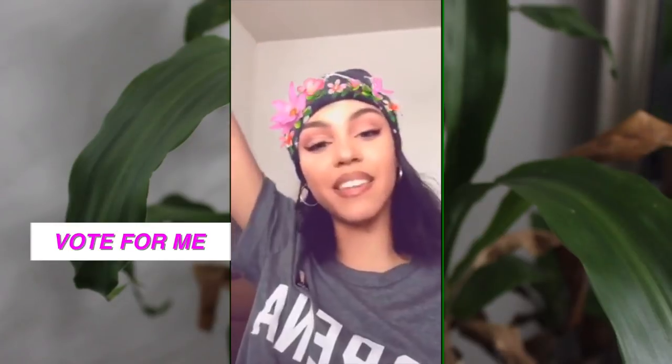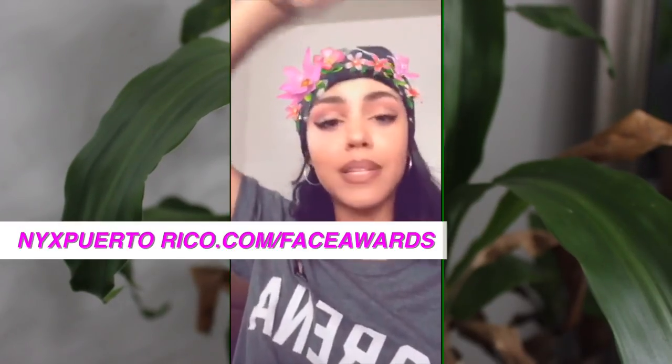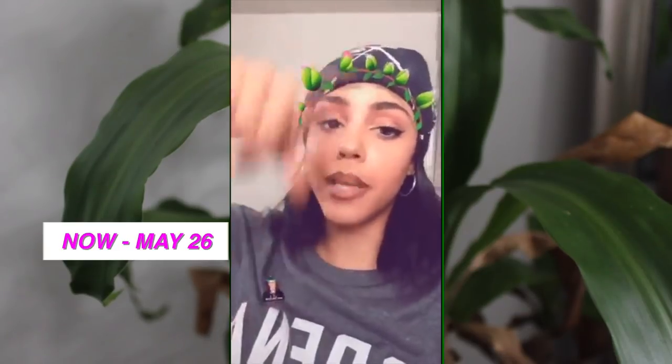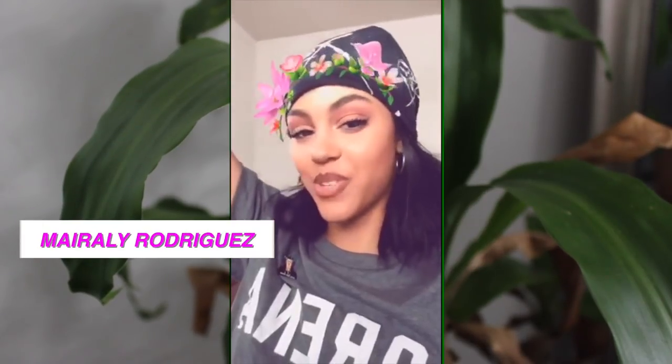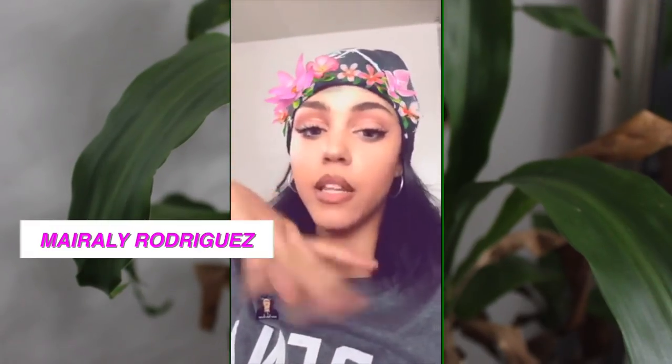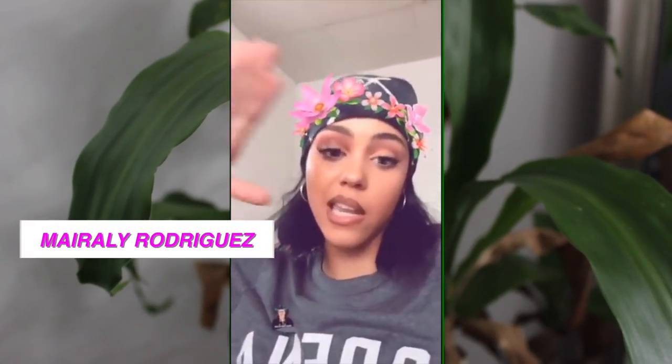Welcome back to my channel. I'm still competing in the Racehorse Puerto Rico competition and I'm in the top 30 — I want to get to the top 20. Voting doesn't end until May 26, so don't forget to check the link in my bio or the pinned comment. Look for Marilee Rodriguez. So without further ado, here is my video.